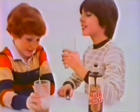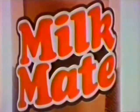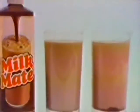Milkmaid puts the great taste of chocolate in my stomach. It doesn't leave it in my glass. Milkmaid mixes more completely than powders, and Milkmaid tastes so much more chocolatey too.